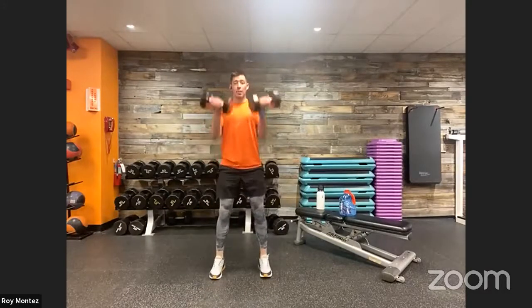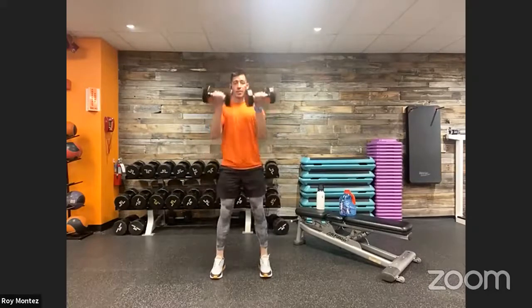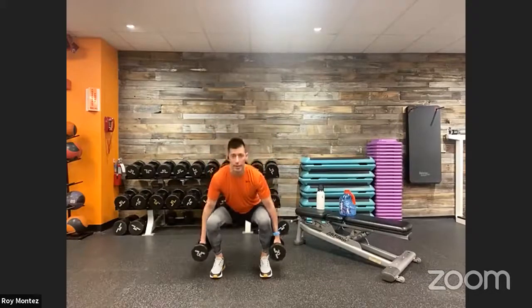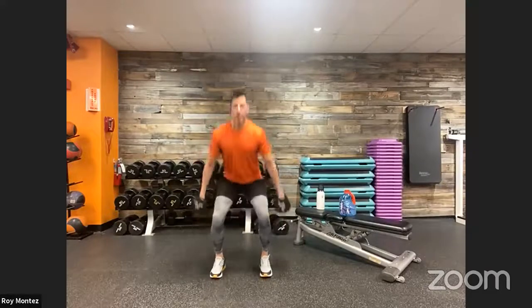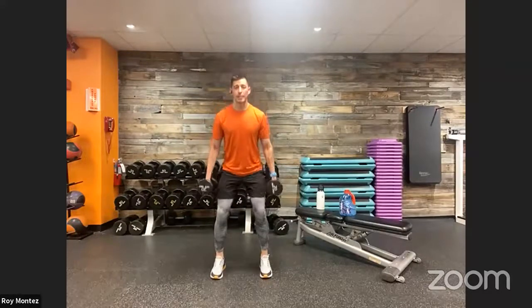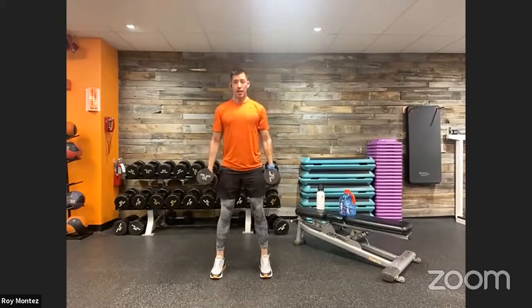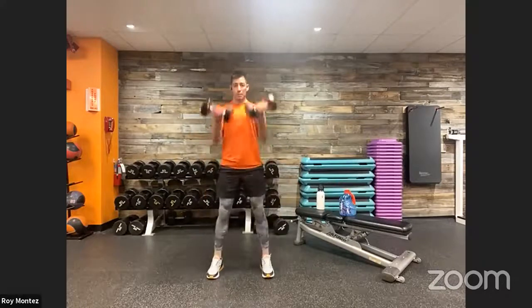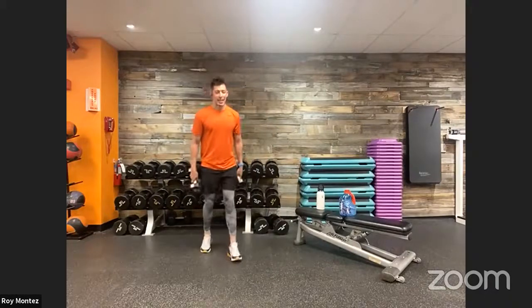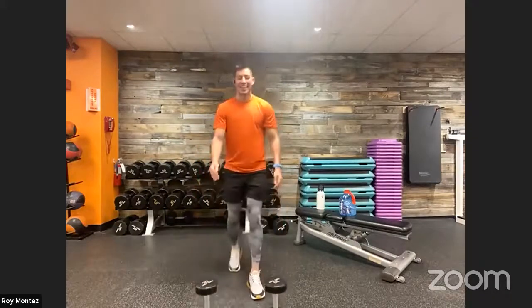Let's challenge ourselves — if we can scale up for rounds three and four, let's do it. Bicep curl to squat, 40 seconds on the clock. Keep the chest up, compact movement with that squat. If we need to drop the weight, focus on that lower body movement. Strong bicep curl, elbows tucked in close to our sides. Last five — three, two, one — time, 20 seconds of rest.